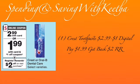You will pay $1.99 out of pocket and you'll get back a two dollar register reward.